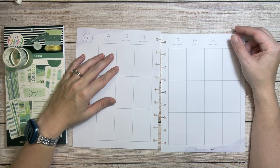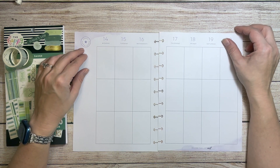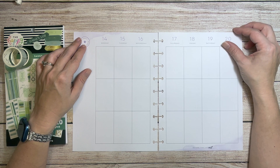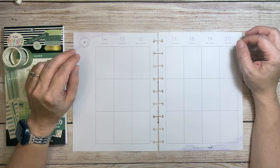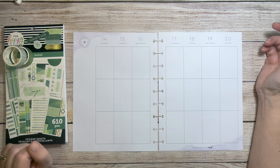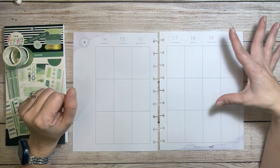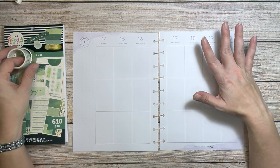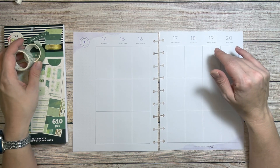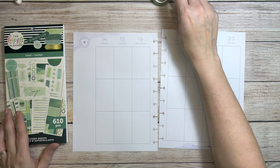Hey, what's up! Welcome to another plan with me. My name is Stephanie, and today I'm going to be decorating my classic Happy Planner that I use as my journal, for the week of March 14th through the 20th. This week is St. Patrick's Day and the first day of spring. I wanted to do a green St. Patrick's Day spread, but not over-the-top St. Patrick's Day everything.